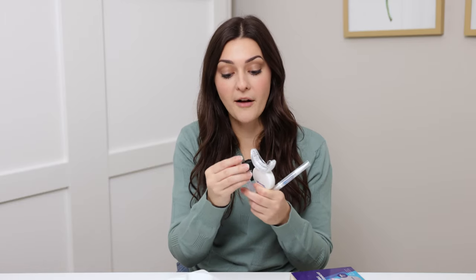This is the teeth whitening gel — all you do is take off the cap and twist it until the product starts coming out. You can either wipe it inside the little teeth tray or just wipe it directly on your teeth. It does contain peroxide, which gives your teeth that whitening effect.